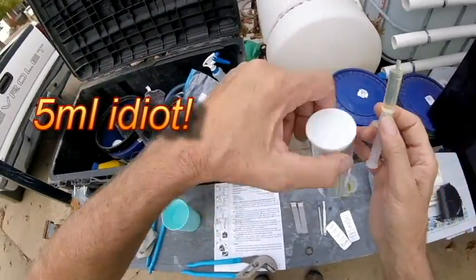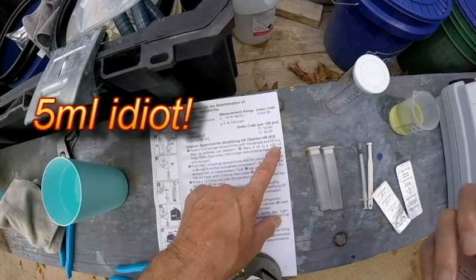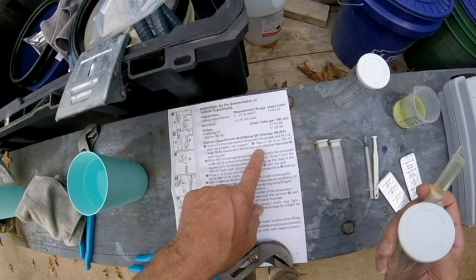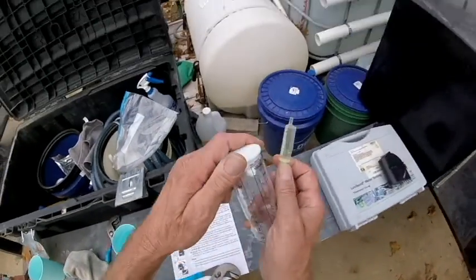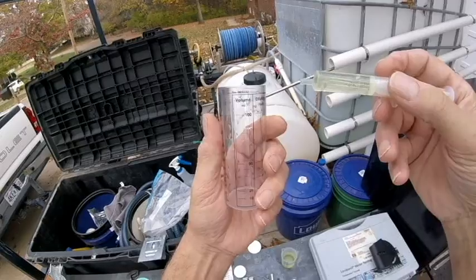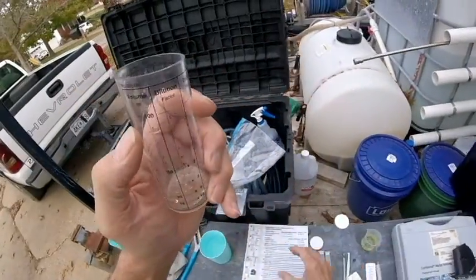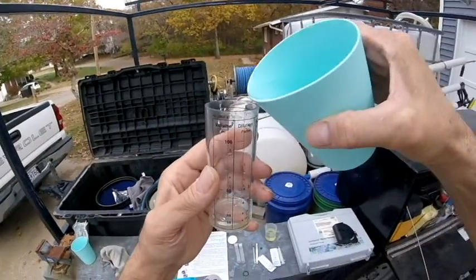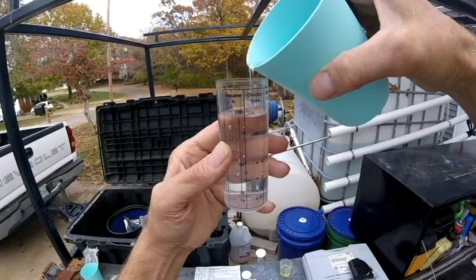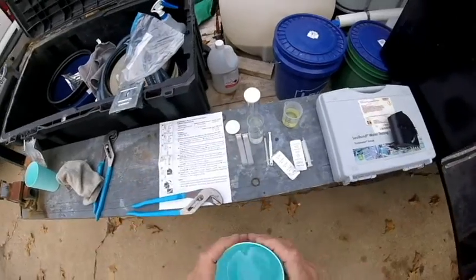Now we take the 5mL — it says place the 5 milliliters in a 100mL flask. Fill the flask to the 100mL mark with chlorine-free water and mix well — so a total of 100 milliliters. We'll put this 5mL in here and pour our water in until it gets to 100. There's our first sample — we've diluted it now.